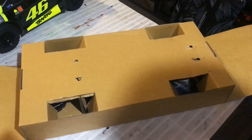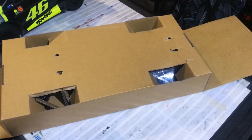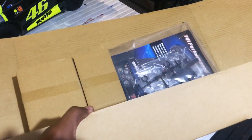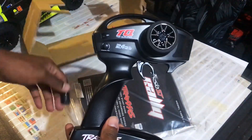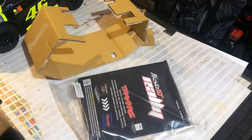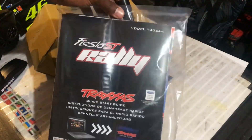Now you may be wondering where is the controller. It's actually under the car, so let's remove the packaging and see what's available first. Here's your 2.4 GHz controller which has steering trim only. This is due to the skill level of the car, which is one. And here's your bag of tools and your user guide to operate this kit.